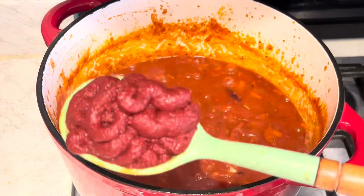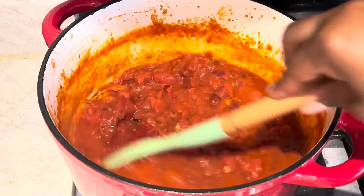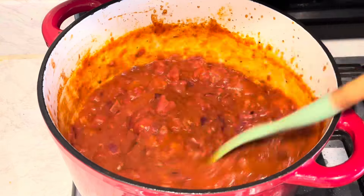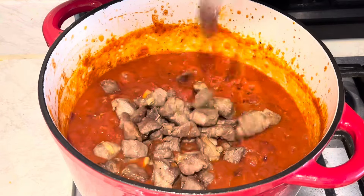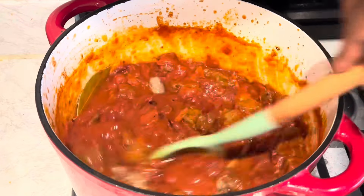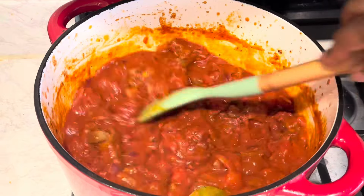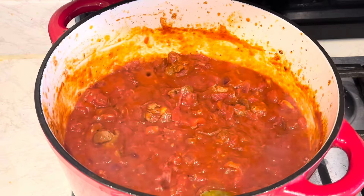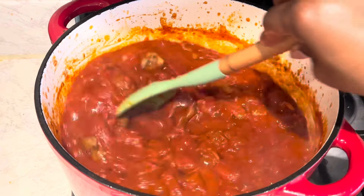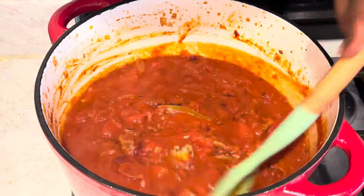As it's simmering nicely, I'm adding some tomato puree for some sweetness and also a really nice color. I allow it to simmer and cook perfectly. Then I add my lamb back in, and just allow it to simmer so that all the flavor from the lamb will go into that sauce. I add a bit of water to it and let it cook.